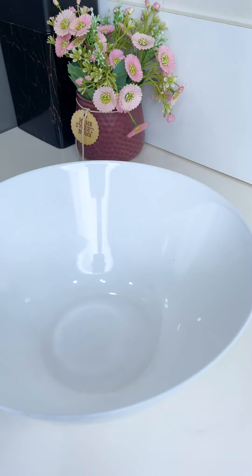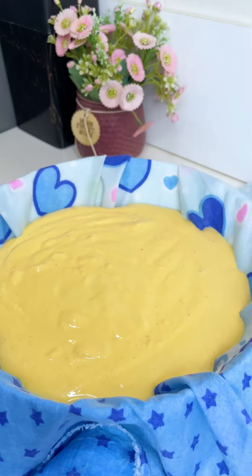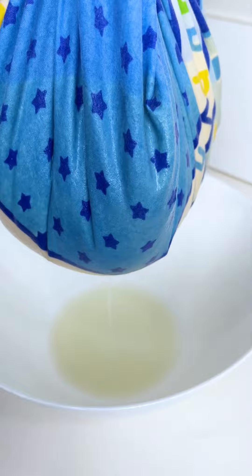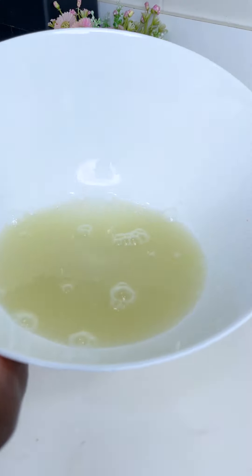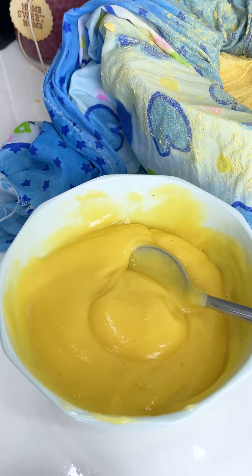You can decide to refrigerate it, or go ahead to take out the excess water by pouring your pap into a very clean, soft cloth — just like this — and take out the water. You have your pap, very fresh and ready. Let me know if you find this helpful.